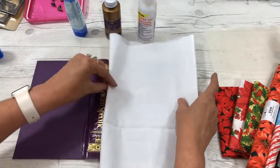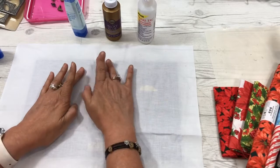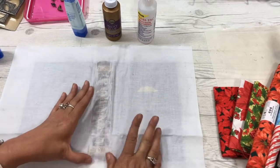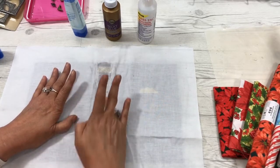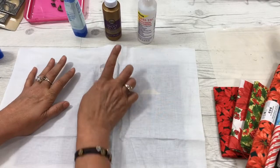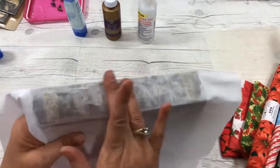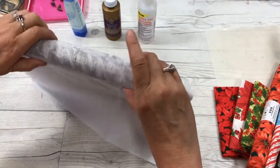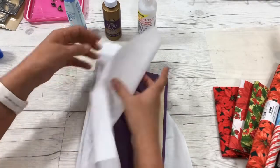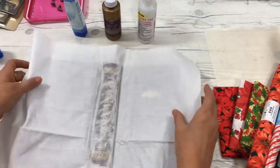Make sure it's in half and start with the spine. Smooth it in really well — you don't want any wrinkles, and you don't need a lot of excess glue either. Make sure you get it well into the spine. Once you have your spine done, make sure that you can open and close it and that you're adhering into your hinge. If you don't feel like you have enough in there, just press it in more. It takes a little bit, but it's worth it.